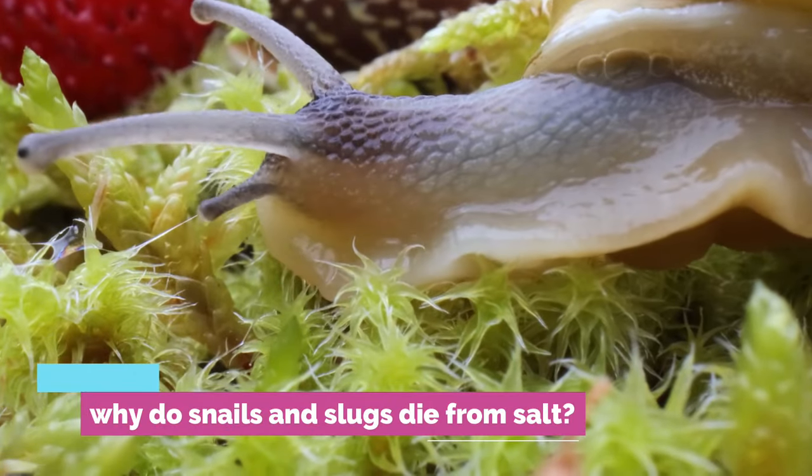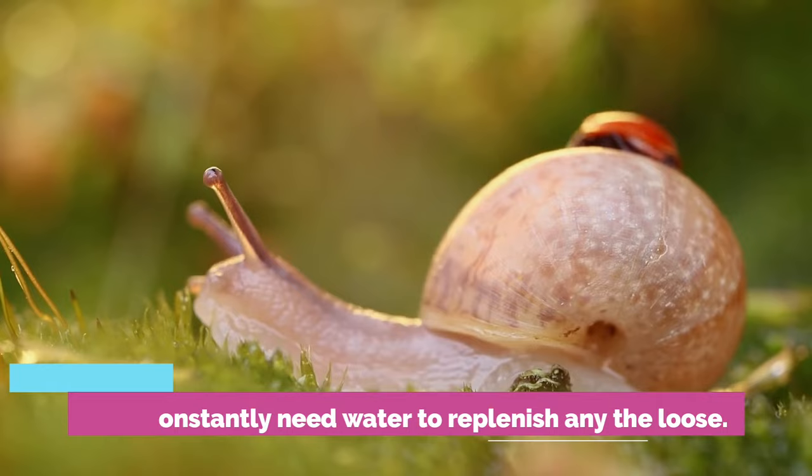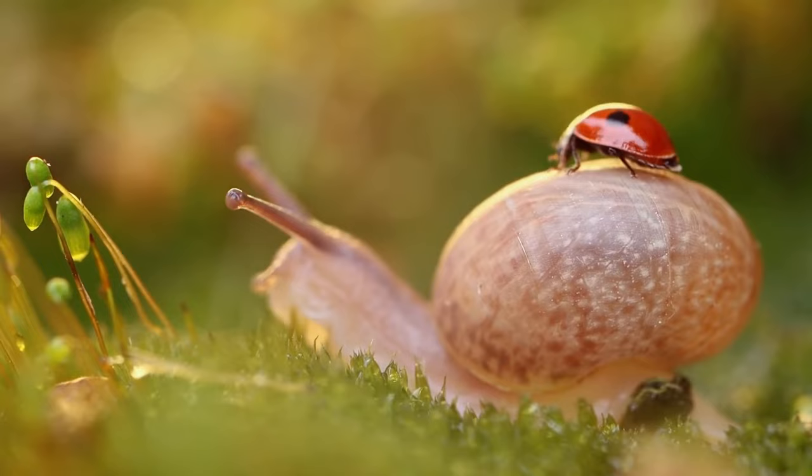The answer is simpler than you might suspect. Slugs and snails are extremely dependent on a high water content in their bodies, and they constantly need water to replenish any they lose. Rather than a complex chemical reaction, the salt dehydrates its slimy exterior. Salt essentially draws the water out of their skin, and they die within minutes of dehydration.